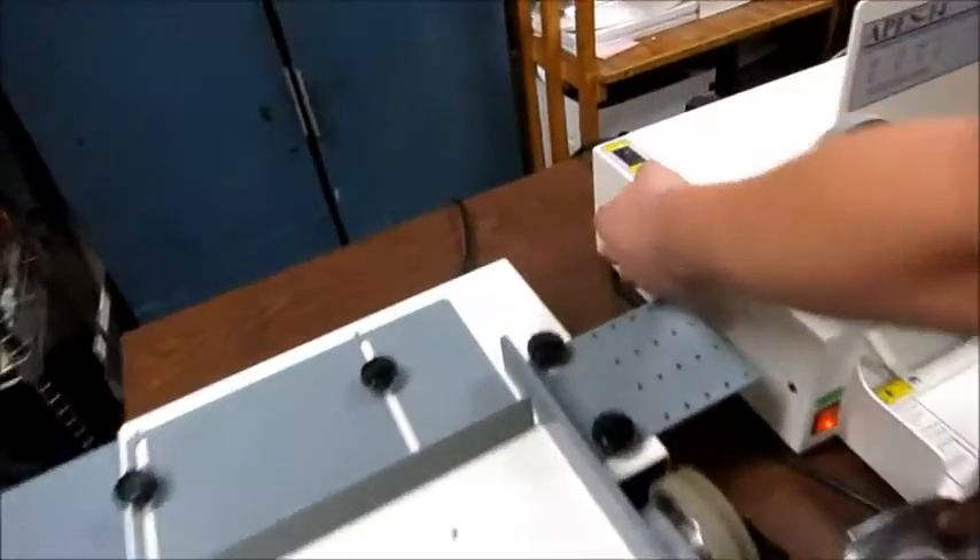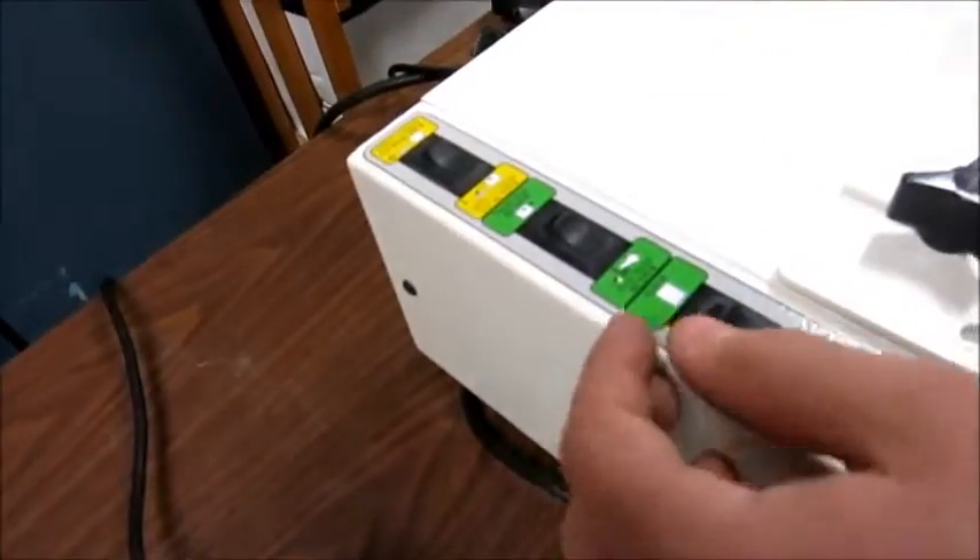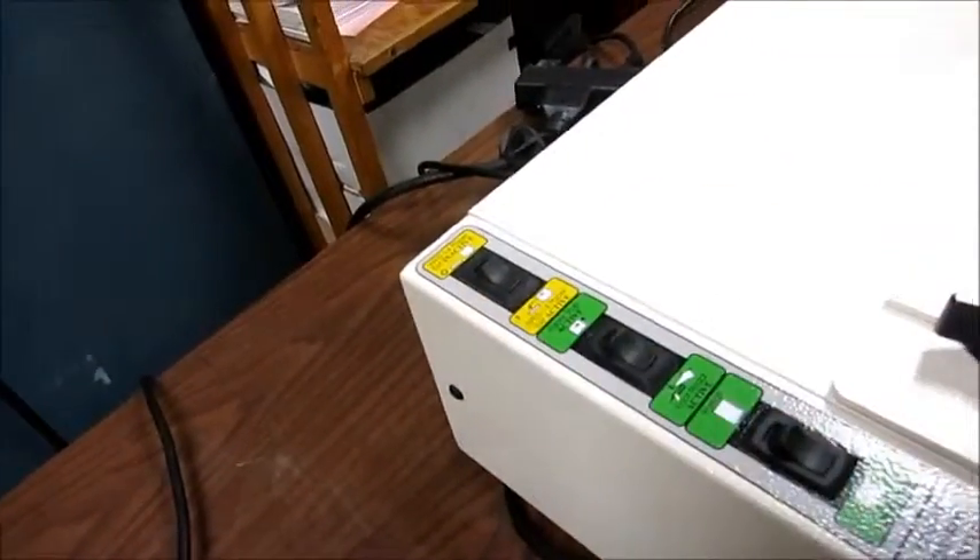There are also some options here — you can have it do landscape or portrait. You can turn that off if you don't want to use it at the current moment.